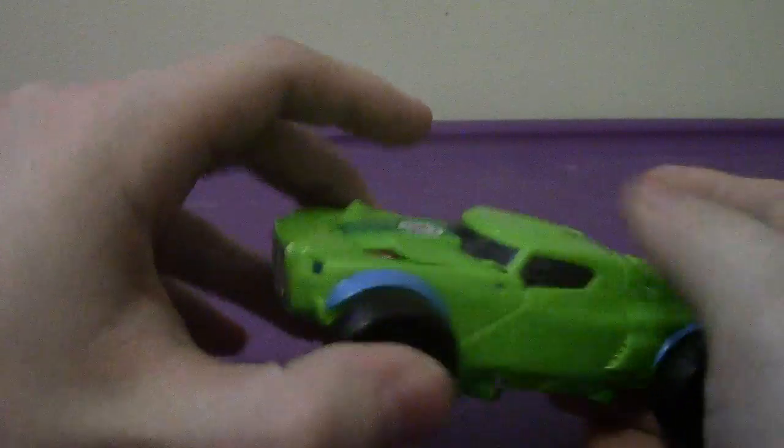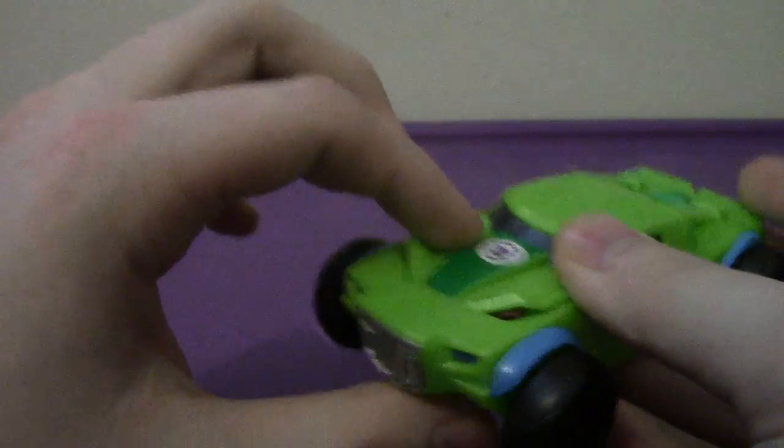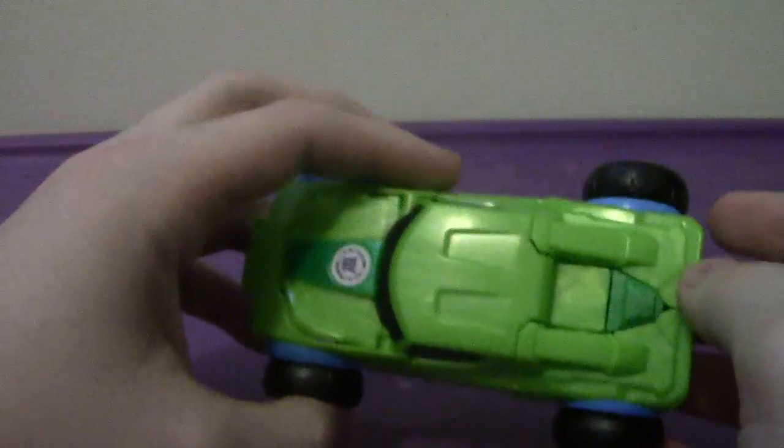Color-wise, it's mostly green — a dark green on the top which is actually his head, silver for the grille, blue headlights, black, and some light blue around the wheels.